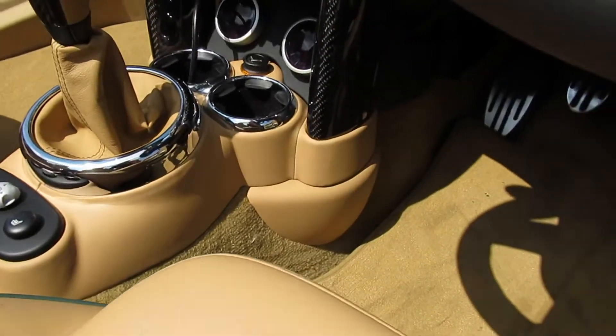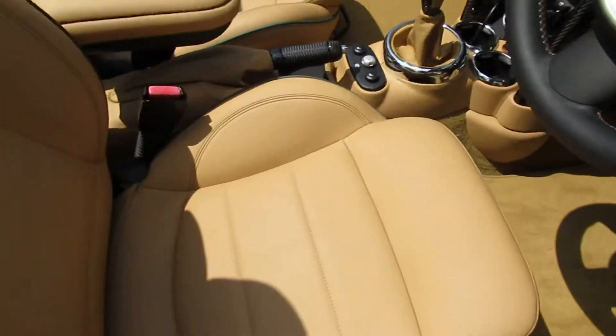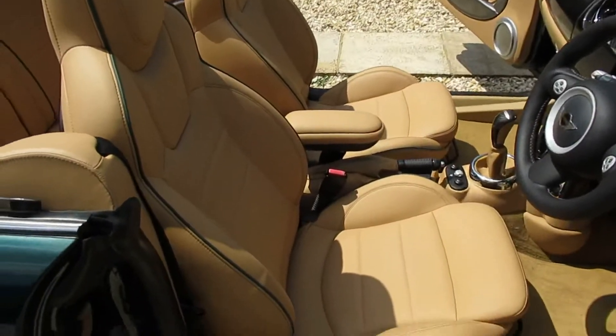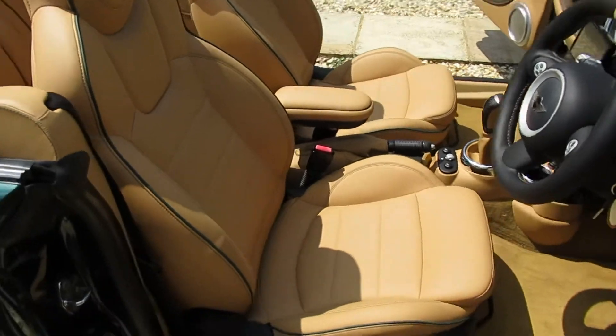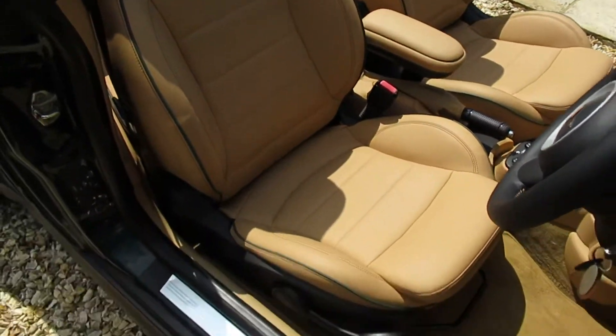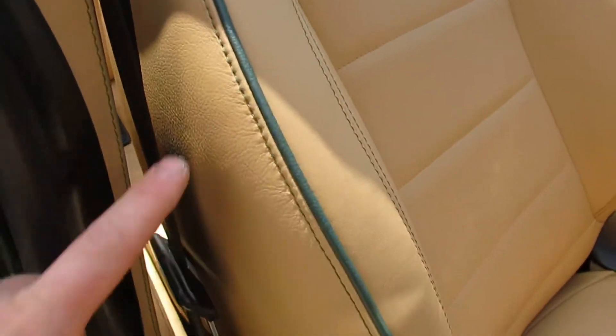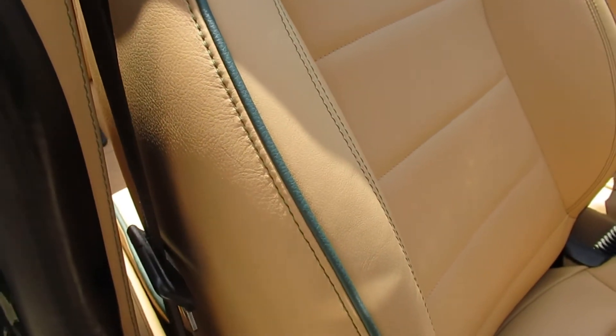Just to give the customer a bit of comfort in the winter. There's the JCW embossing — these are Mini GP seats, so they'd usually be leather and alcantara, but we finished them in full leather with British Racing Green stitching and piping.